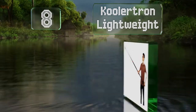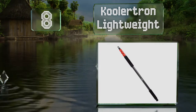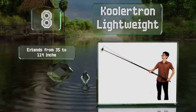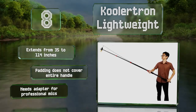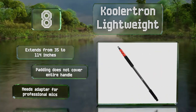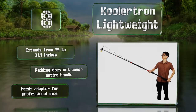Coming in at number eight on our list, the Coolatron Lightweight is a good choice for those who like the benefits of carbon fiber and don't mind sacrificing a few features to get it at a relatively inexpensive price. It's hollow, but internal routing will require detaching and then resoldering an XLR connector. It extends from 35 to 114 inches, however the padding doesn't cover the entire handle and it needs an adapter for professional mics.